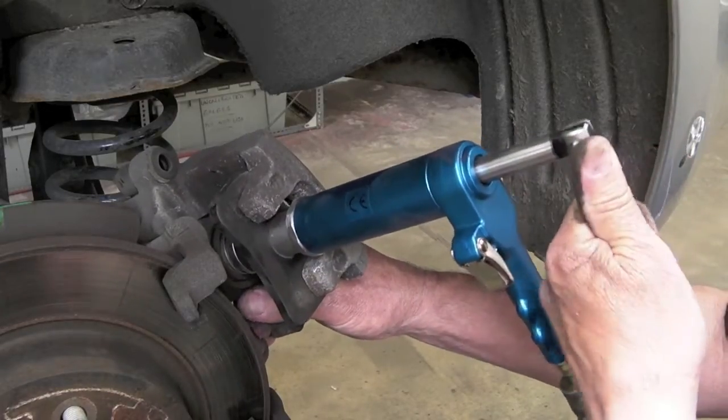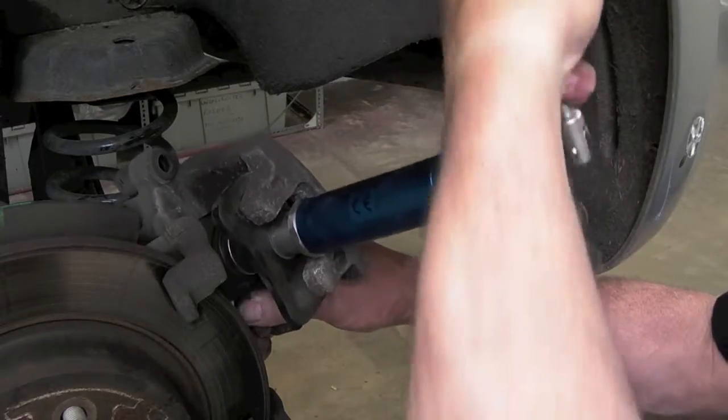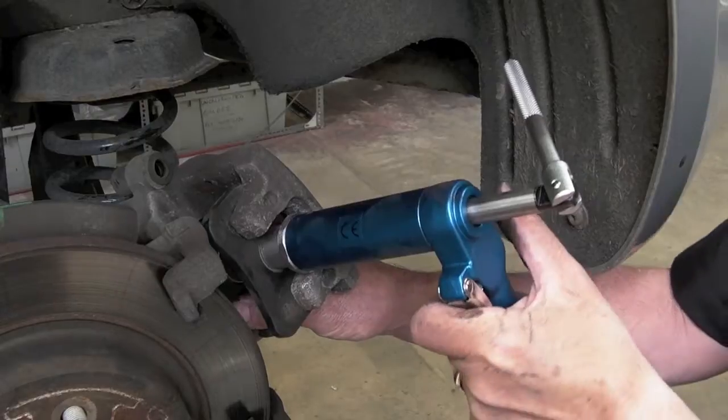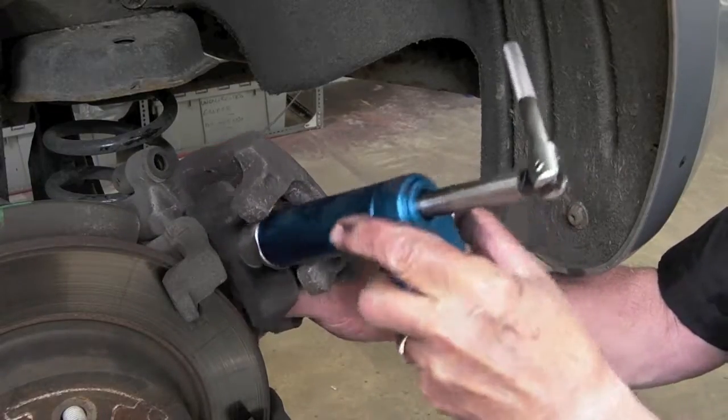If excessive force is required, try the opposite direction. If in doubt, refer to the manufacturer's manual. Press the button to release the pressure, and withdraw the wind-back tool.